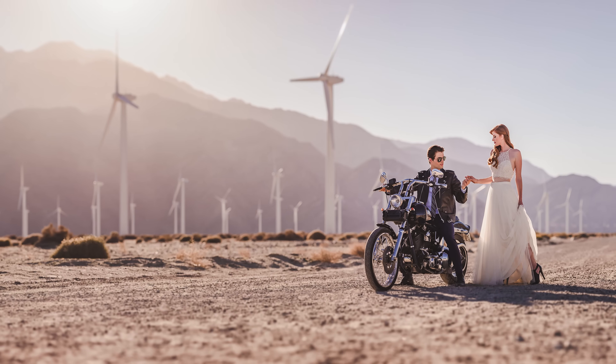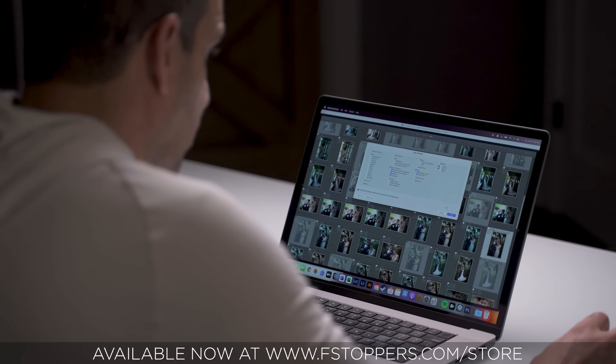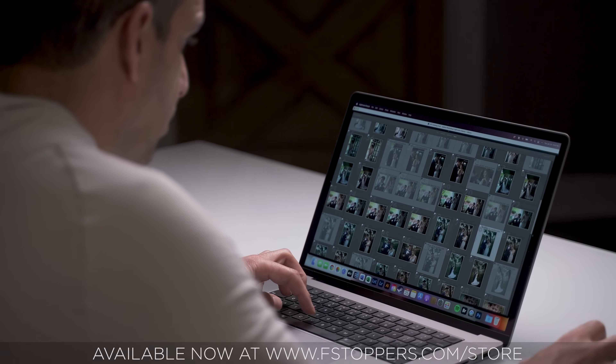I think a lot of photographers still use Lightroom as an organizing tool and maybe they do their basic color grading there, but they're doing most of the heavy lifting in Photoshop. I feel like they're missing the boat because most of it can be done inside of Lightroom in a fraction of the time.